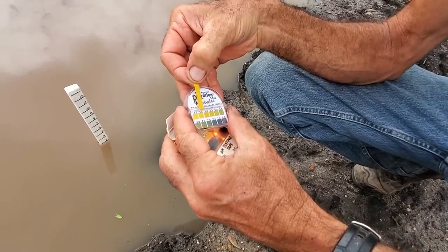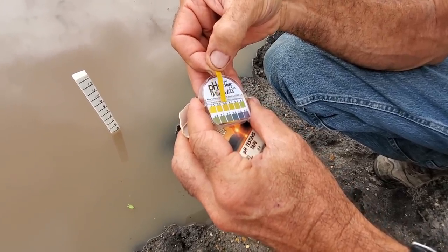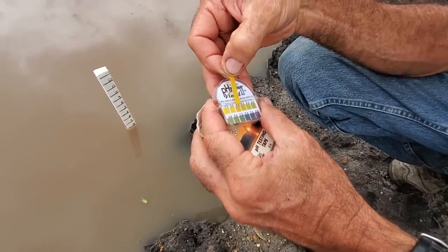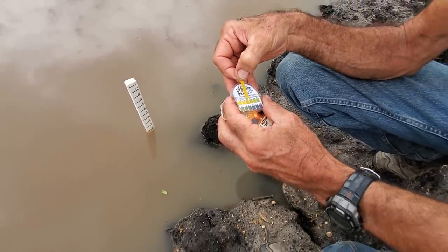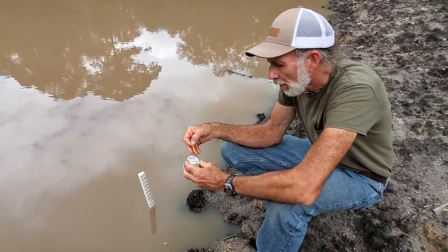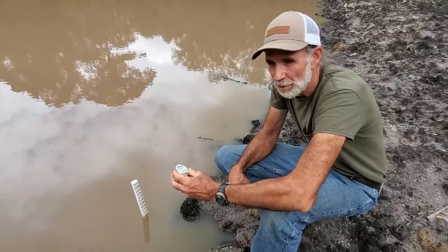So what I'm finding out right now — we're darker than that. We're about between a 5.8 and a 6. It's very difficult to tell how much difference there is because they're really really close right there.